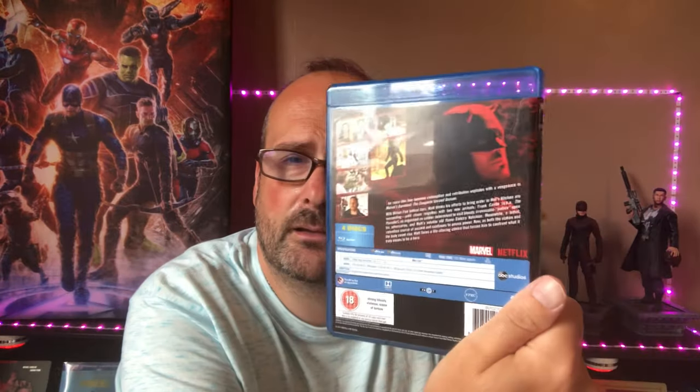Next up we have Netflix's foray into the Marvel universe, which again loosely acknowledged the films but the films never acknowledged these back — so are they MCU or aren't they? Charlie Cox is perfectly cast as Daredevil — brilliant. There are rumors we might see him back, let's hope so. It was a great Season 1, and then we had Season 2 which brought in Frank Castle, the Punisher.